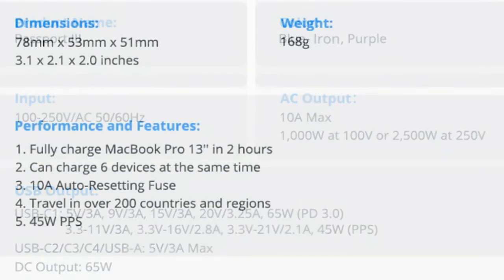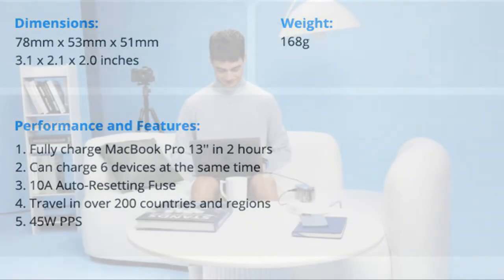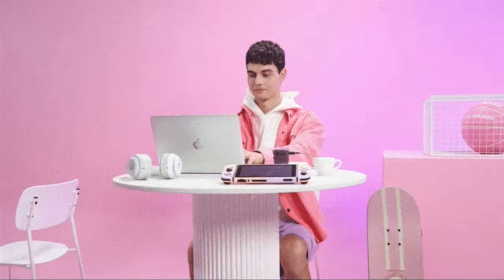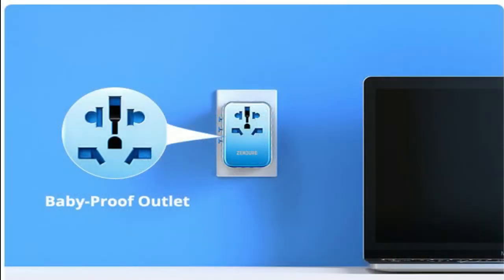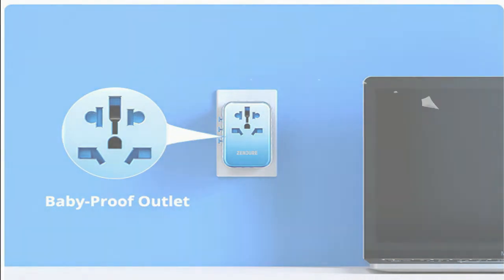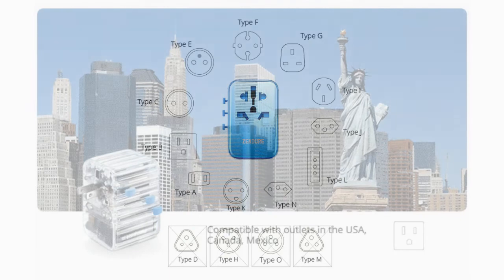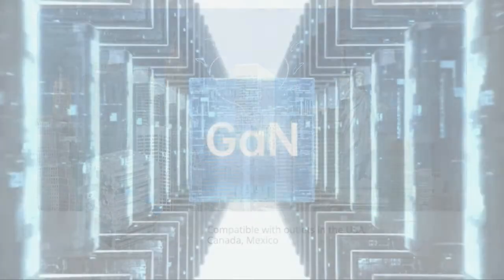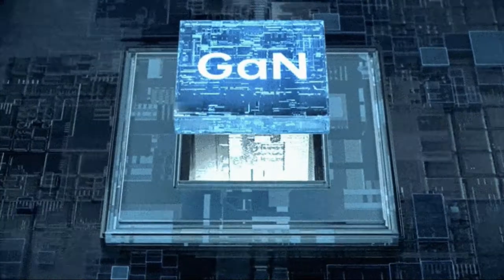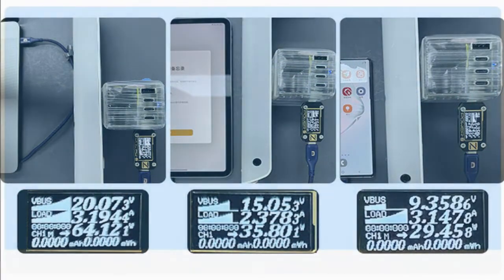Passport 3 integrates US, UK, EU, and AU plugs into one sleek all-in-one unit. It can plug into type A through O outlets, and accepts type A, B, C, E, F, G, I, J, L, and N plugs, so it works in over 200 countries and regions. We believe power should be accessible to anyone, anywhere.